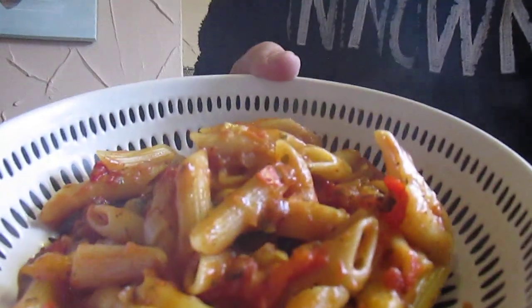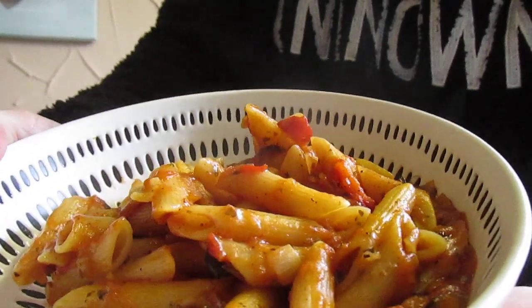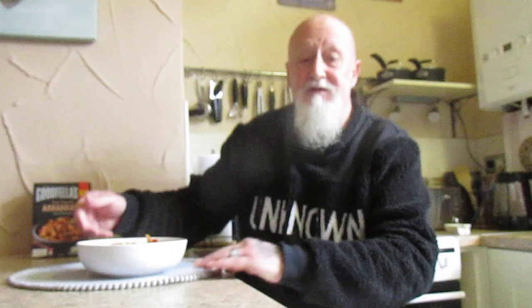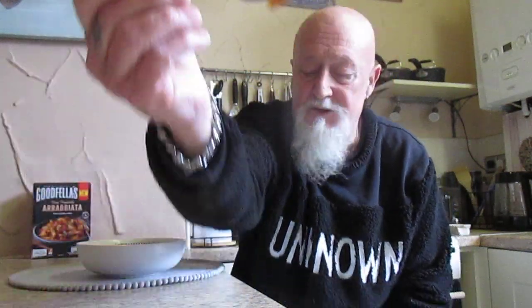So that's what it looks like. Now for the all-important taste test — let's just have a look and a taste. A couple of bits of the penne there, some of the sauce on.